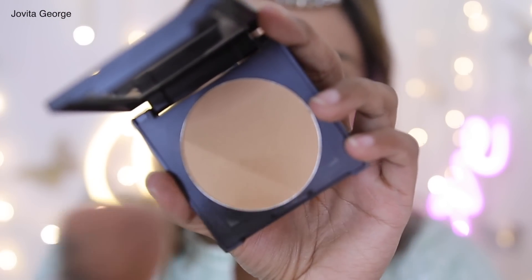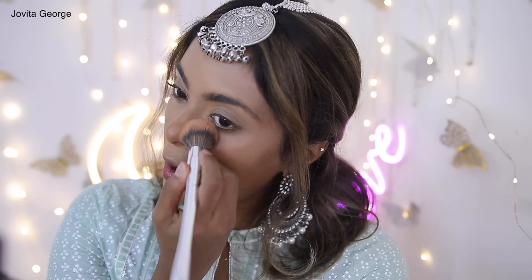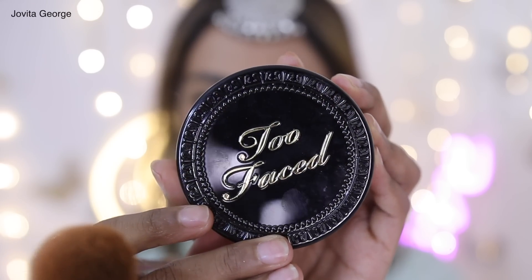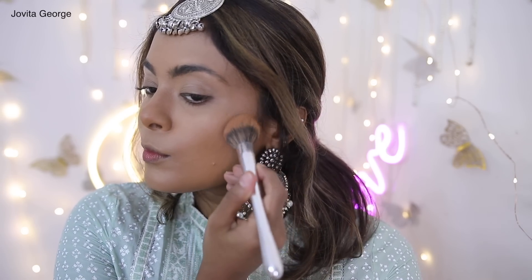Now let's set the cream products. I like to use two different shades of face powder to match my concealers. For my under eyes I'm using the Sugar Cosmetics powder, and for the rest of my face I'm using the Two Face Powder Foundation. All shade ranges and names are linked in the description below. A good alternative you can find in India for the Two Face powder is the K-Beauty Compact Powder — really decent shade range.